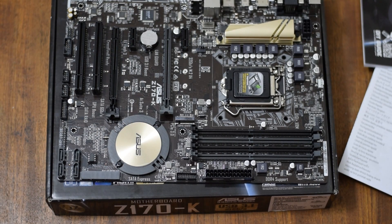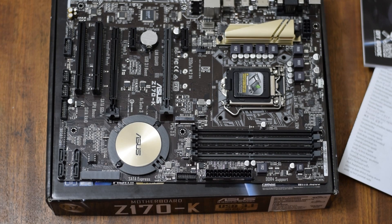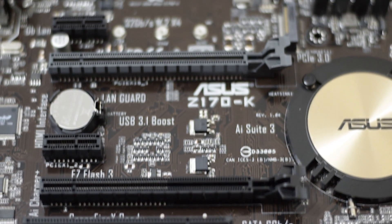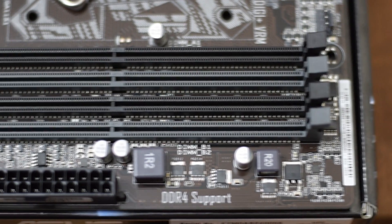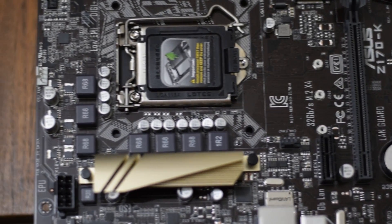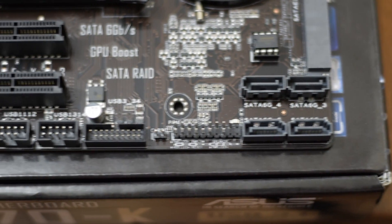So I'll take some shots of it so you guys can see everything, and I'll read off the specs. The ASUS Z170-K is an ATX motherboard that supports Intel's latest LGA1151 processors. It has a sleek black and gold design. It supports up to four DIMMs of DDR4 memory, up to 64GB, capable of being overclocked at 3,466MHz. The motherboard includes one PCI Express 3.0 x16 slot, one PCI Express 3.0 x4 slot, and two PCI Express 3.0 x1 slots.